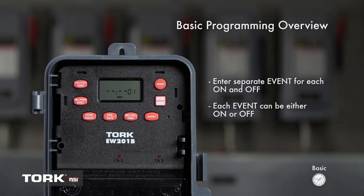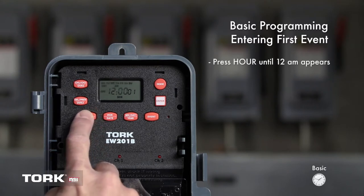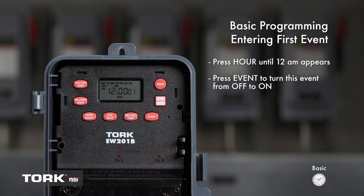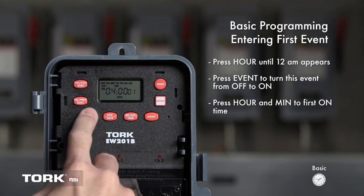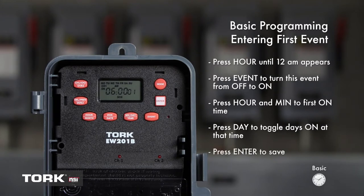Now let's begin. We are first going to set the On event. For this example, we will be setting Channel 1 to turn on at 6 a.m. daily. Press the Hour button and 12 a.m. is showing on the screen. Press the Event button to change this event from Off to On. Now use the buttons marked Hour and Min to set the first On time. We will set hours to 6 a.m. Be sure to note the AM/PM setting. We now want to set the days the timer will turn on at 6 a.m. The timer will default to Monday through Sunday. You can press Day to change the days on. We will leave it for this example. The first event is complete. Press Enter to save.